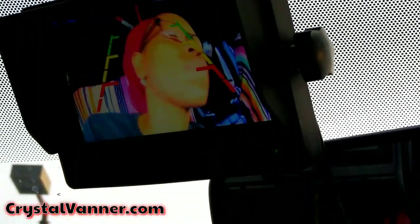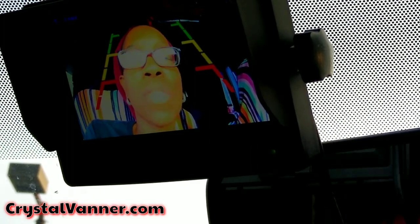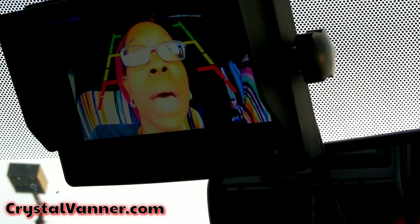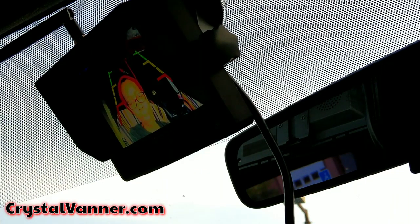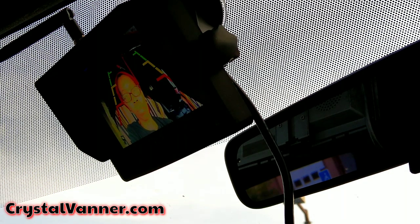I have everything all set up. There's an echo because I've got the monitor turned on, so let me show you what that looks like. You can see me in this monitor — that's what the monitor looks like. I'm holding the camera in my hand. There's an echo because this also has sound, so I'm going to turn that sound down. This camera does have sound and it records, but the camera is going to be inside the van so I don't need to hear my music over the monitor.